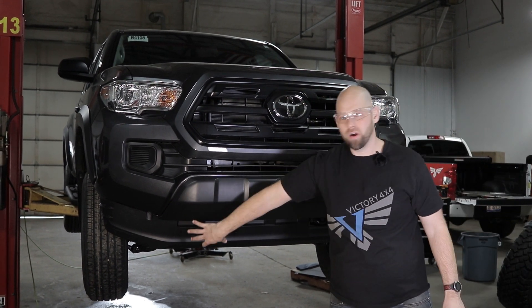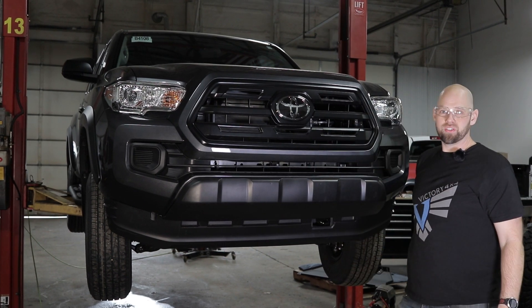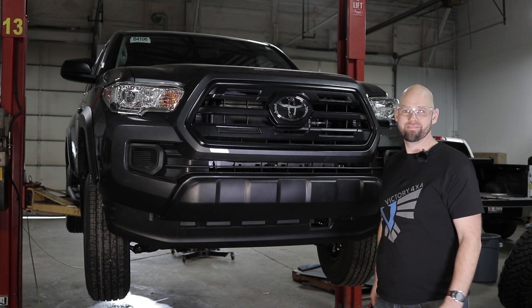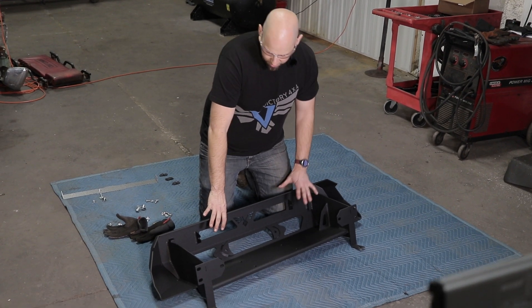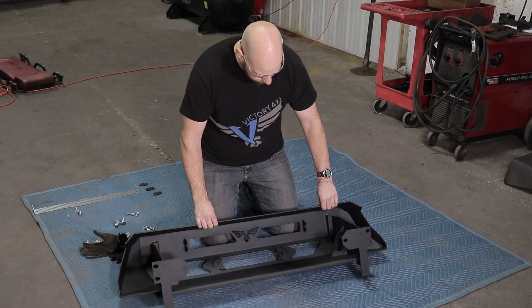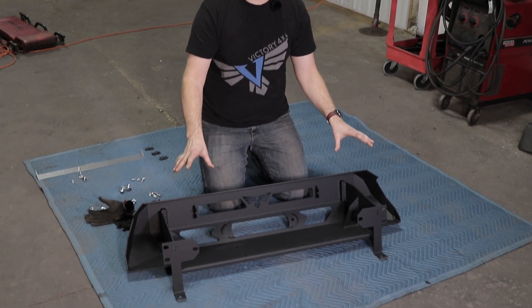We're going to go ahead and remove all this stuff so we can put our bumper on it. This is the Taco Blitz bumper — here's the backside view so you can kind of see what we have going on. Essentially this is the guts of the bumper.